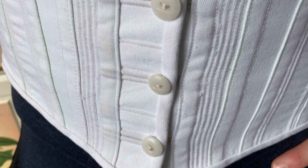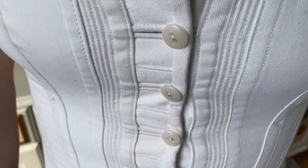Welcome back! If you're here, it's probably because you've watched my 1890s sports corset video and were intrigued by the buttonhole system that replaces the traditional busk in the center front. This is simply meant to be a supplement to the main video, so I'll jump right in.